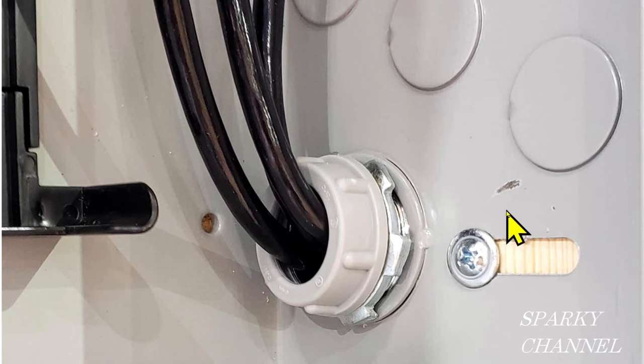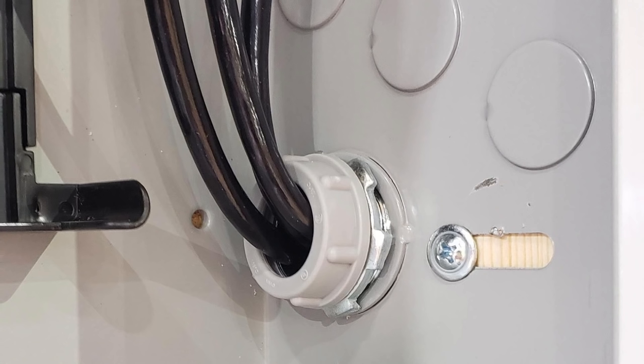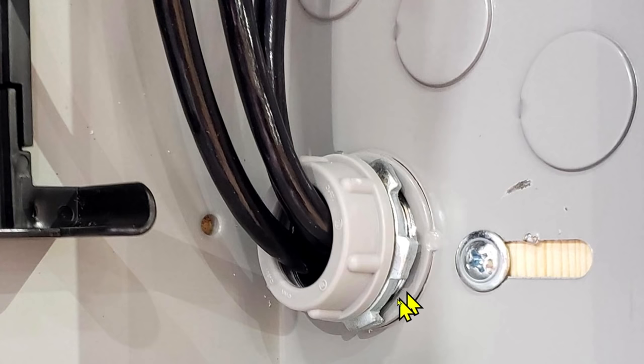Hey, this is Bill for Sparky Channel. A friend of mine sent me this photograph — I thought it was pretty interesting. Do you see a code violation here? So how about this concentric knockout?